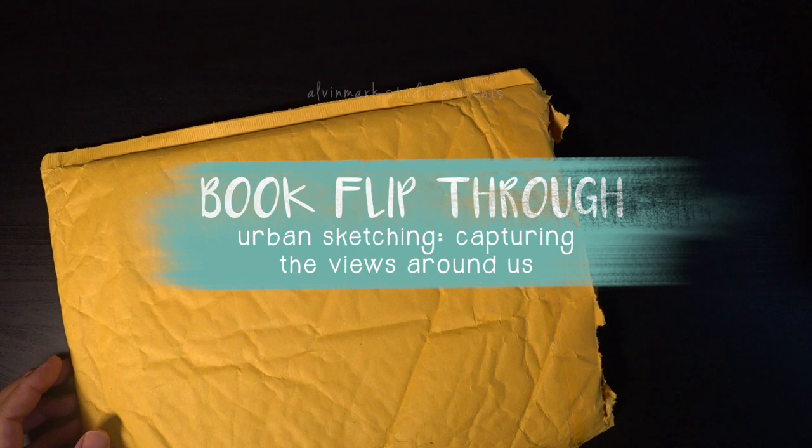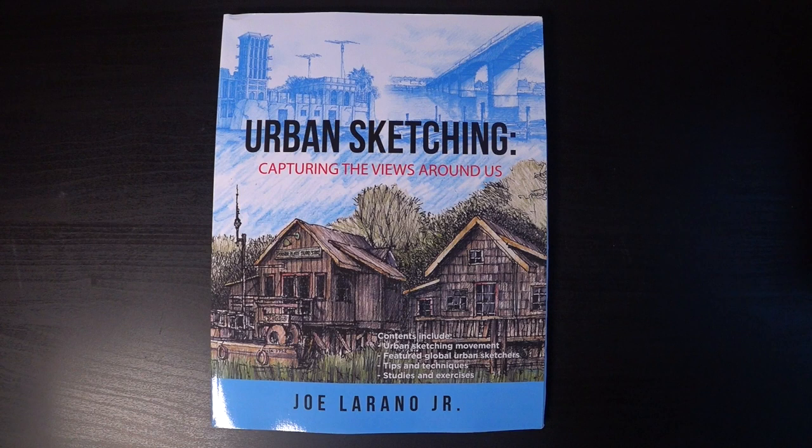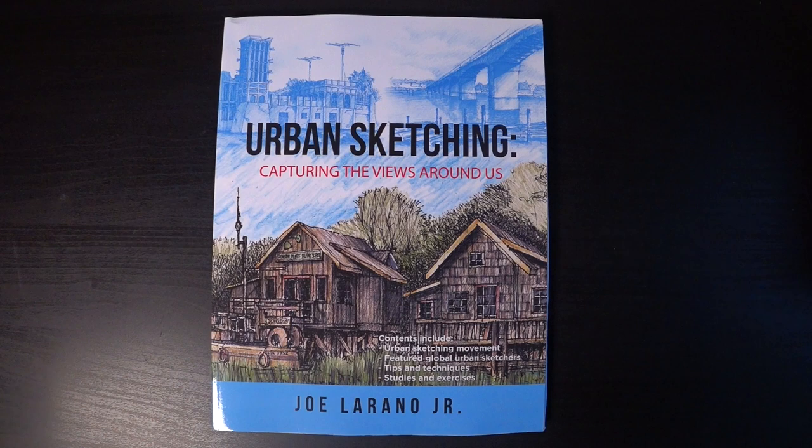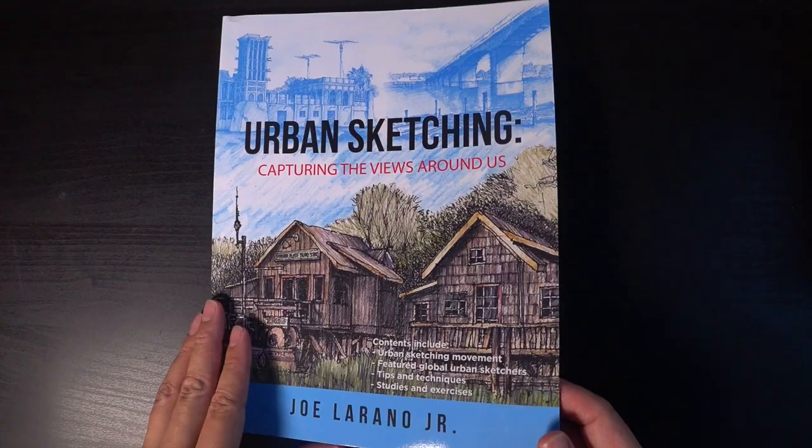This book is on Amazon — you can find the link down in the description box, so go ahead and check it out. Let's do a quick flip through. The contents include urban sketching movement, featured global urban sketches, tips and techniques, and studies and exercises.